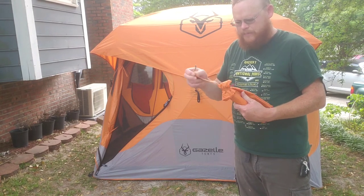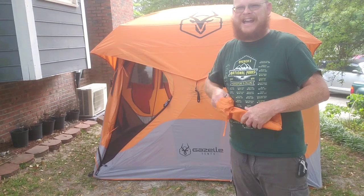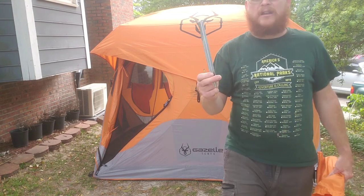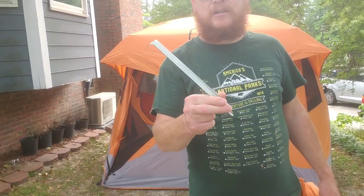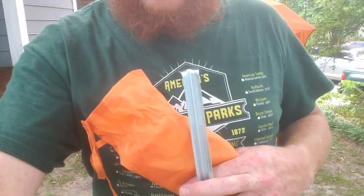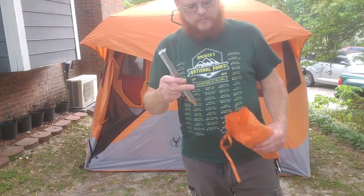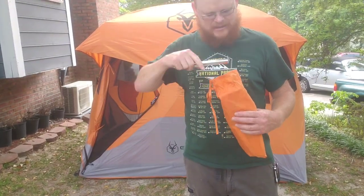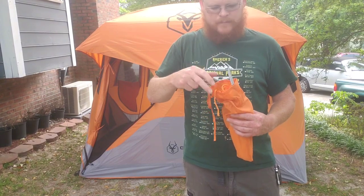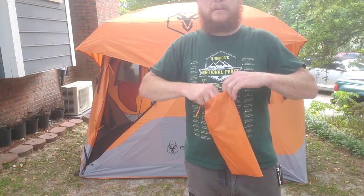It comes with some really good stakes. I like them because they're not the rounded ones, so they can't twist in the ground. It also comes with four guidelines in bright orange, which is nice so you can easily see them. I don't think they're reflective at night, but that would make it even better.